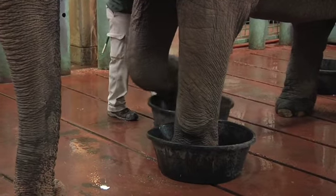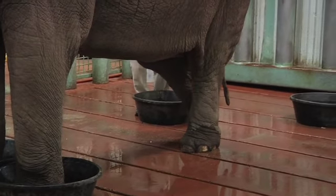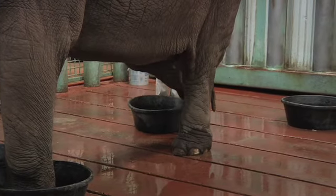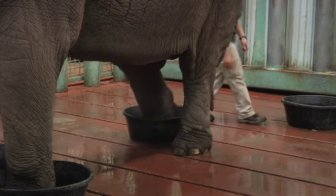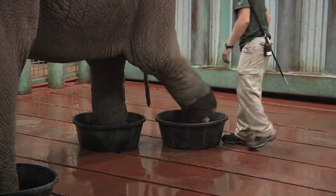We scrub her cuticles — cuticle care is very important because elephants can get infections in their cuticles. We also work on her toenails and the bottom center pad of her foot. So a lot of what we do is around foot care.